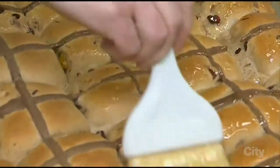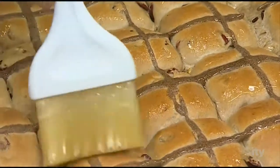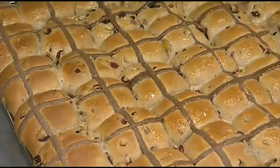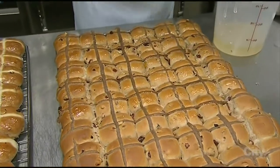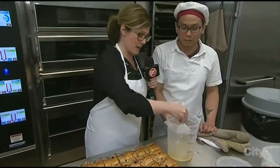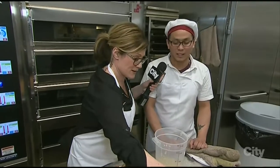This really smells quite delicious. That is my favorite hot cross buns, actually. Now, you guys have sort of departed from the traditional raisin. In here we've got cranberries and orange. Cranberries and orange. We still have a tray of chocolate chip in the oven.